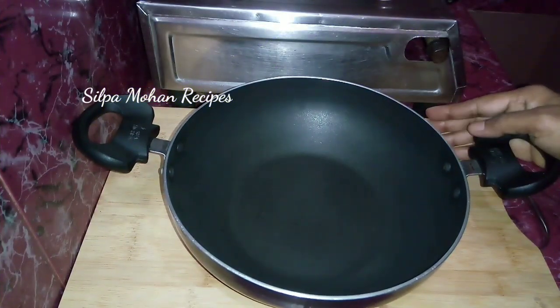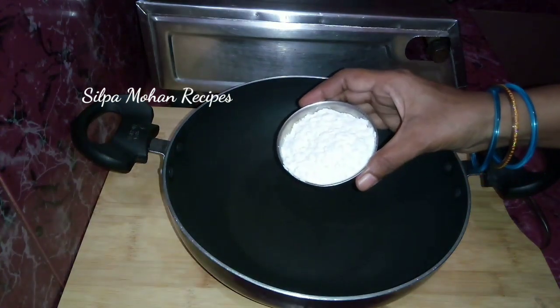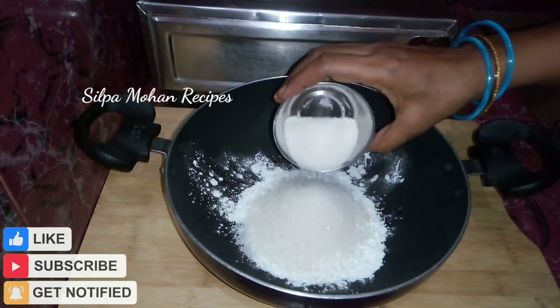Now, you can use a pan to prepare it. Take it in layers — a cup is measured out.